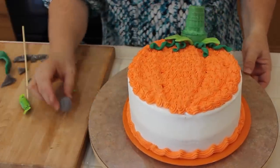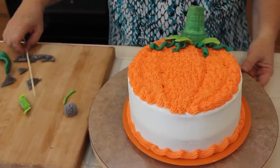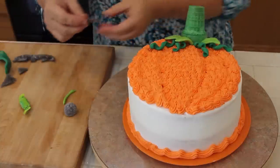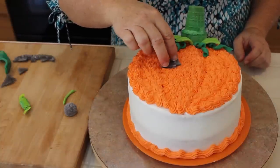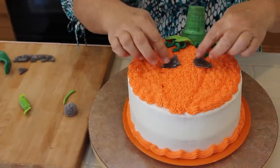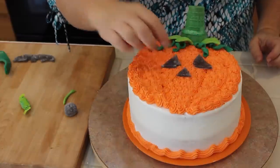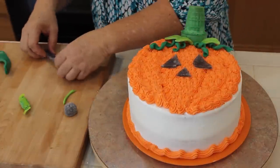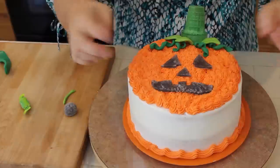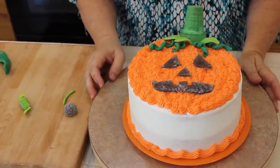Now let's make a face. I took some large black gumdrops — you could use jelly beans or black licorice — and using a rolling pin I rolled them out to make a face. I'm sticking on the eyes, which I made as triangles, then a little triangle for the nose, and this one is the mouth. You could do all kinds of fun faces. And there you have a pumpkin cake ready for the holidays! Happy Halloween — we'll see you next time!